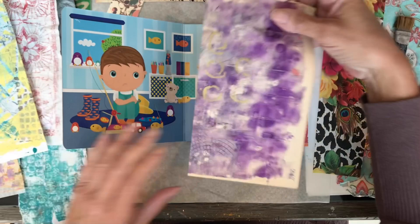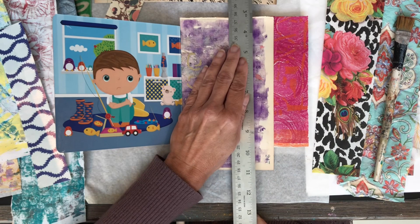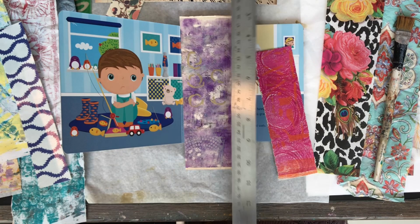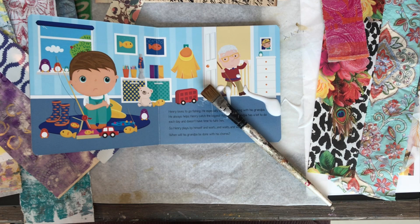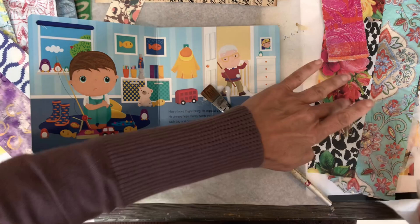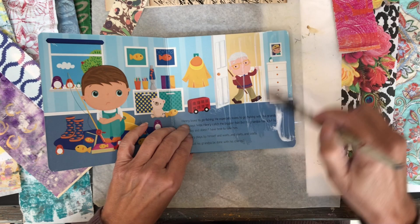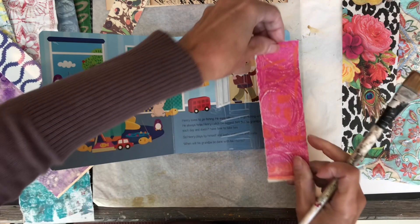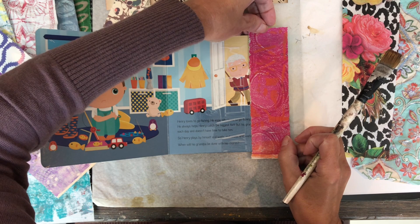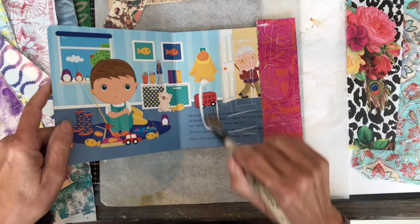I'm arranging my strips of paper — just no rhyme or reason, trying to see what looks good. It's a matter of taste, so what looks good to me may not look good to you. I'm using matte medium to glue the papers, and I'm applying it under and on top of the papers because that's the way Drew did it in his videos, and also because matte medium is a good base in case I want to add more on top of the collaged strips later.